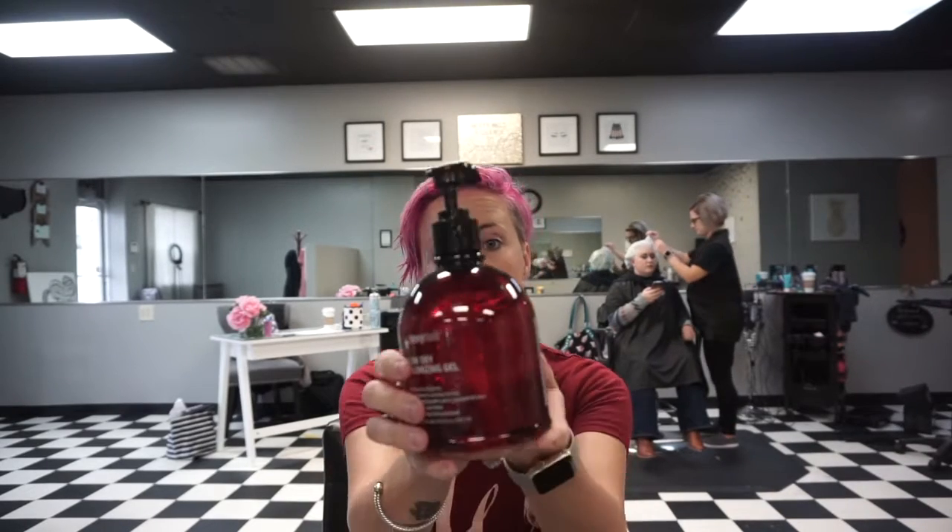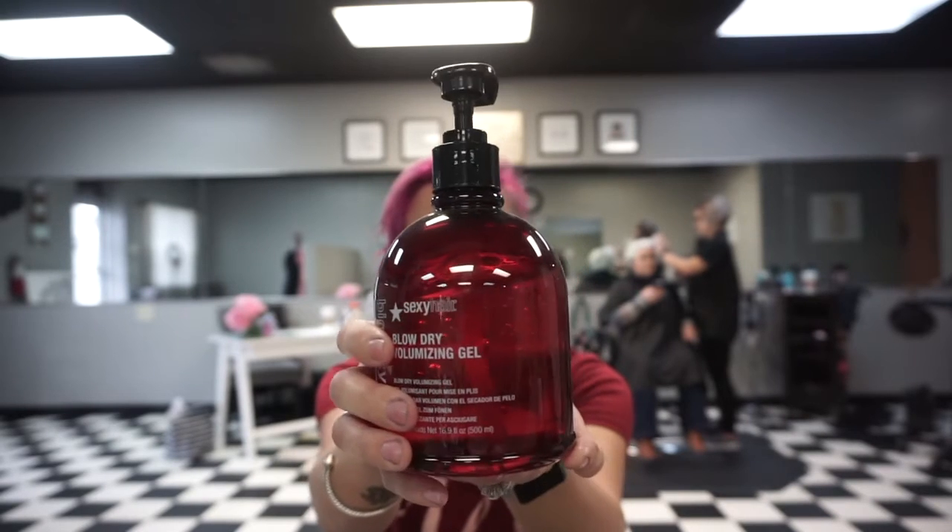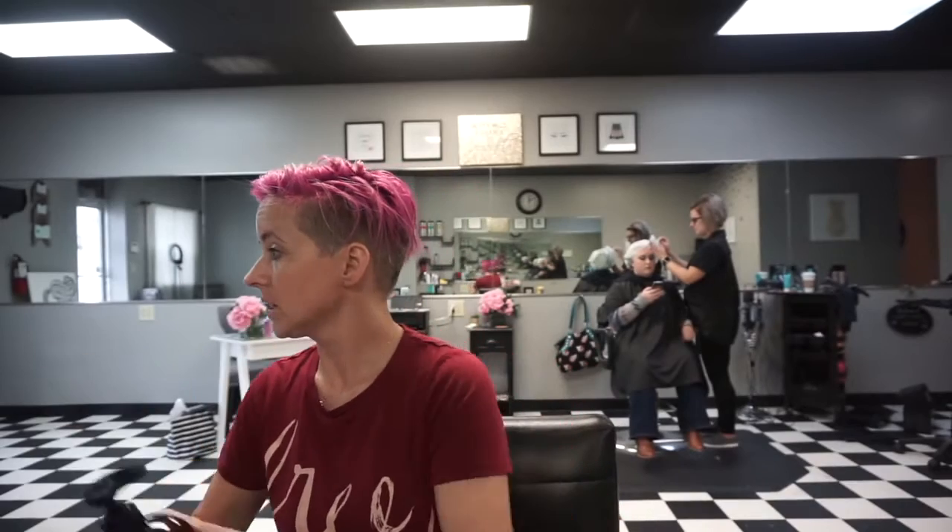When my roots are done with lightener, I get a lot of volume because my cuticle has blown up and it basically does what I want it to. But when I have a little bit of new growth, it doesn't. So today I'm going to use the Big Sexy Hair Blow Dry Volumizing Gel — people say they like this a lot. But first I will put on my Moroccan oil. This is Moroccan oil treatment, not the light version. It retails for around $40 and we sell a lot of it.